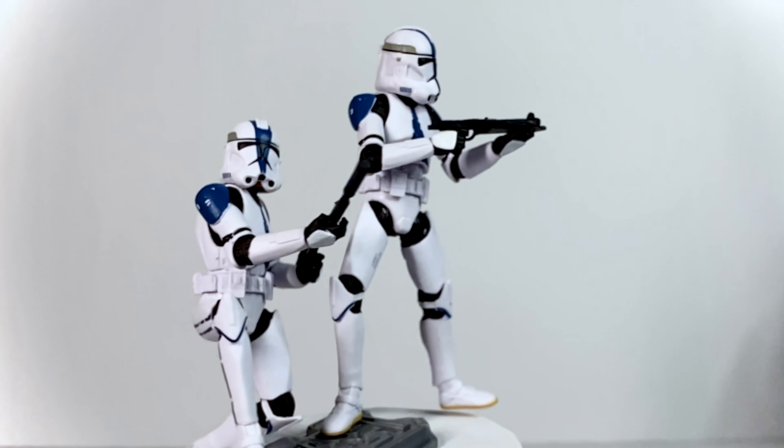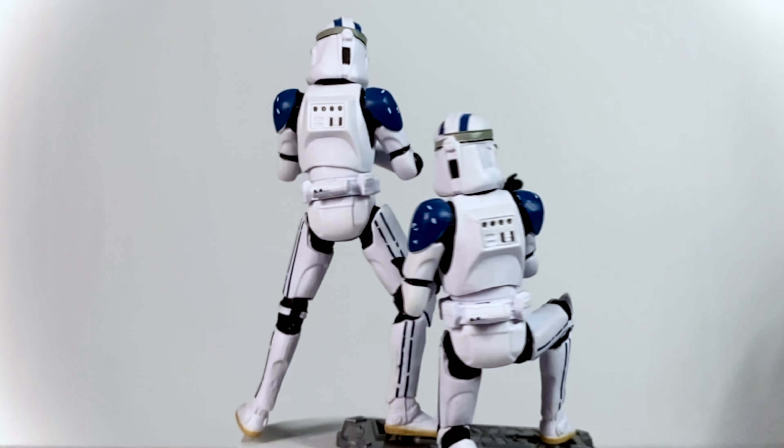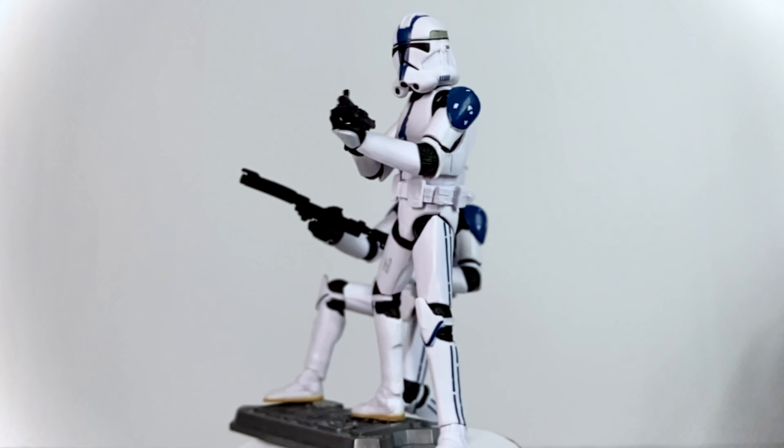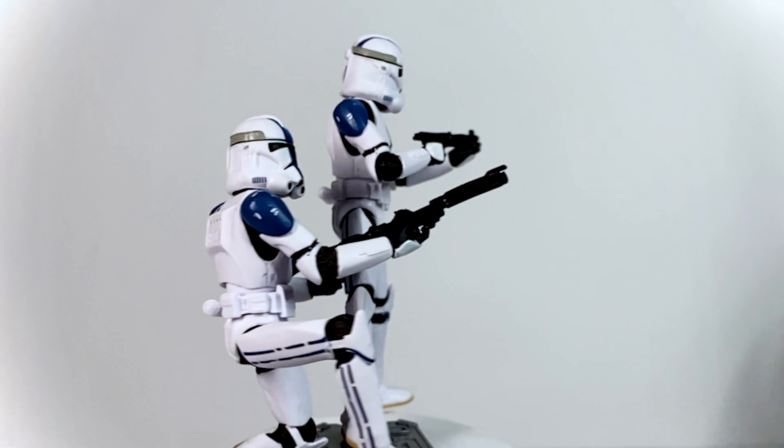If you'd like to see more from this figure and other figures, vehicles, and playsets from across the Star Wars lines, go ahead and check out the Jedi Collector on Instagram — link will be in the description. And we'll see you in the next video for a look at the new Vintage Collection Ahsoka Tano.